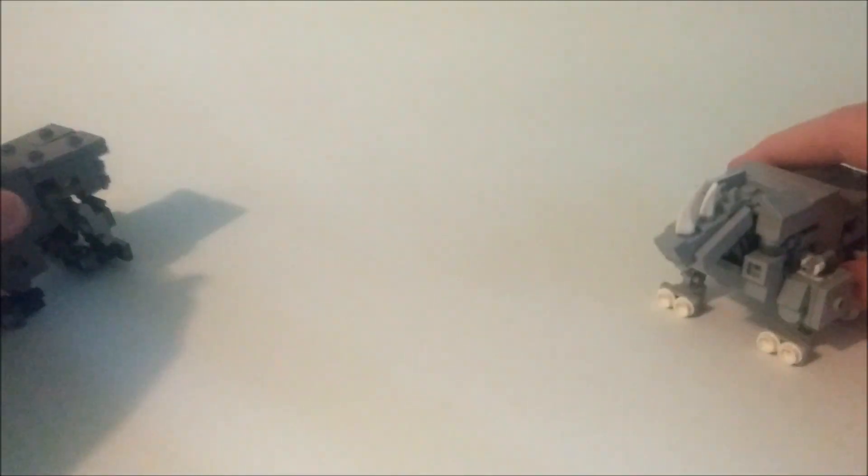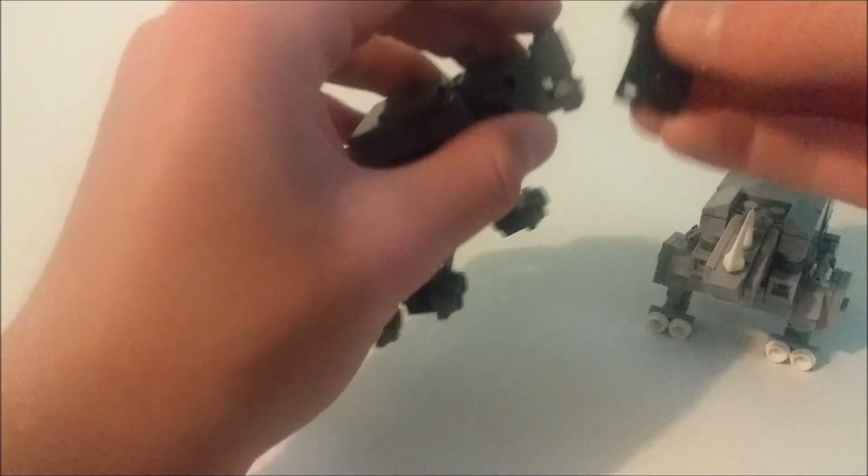That's their articulation. His mouth can go up and down, which is pretty cool — you can put the minifigure right here and he can like bite his arm off or something.